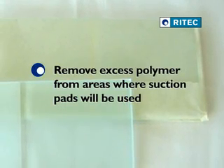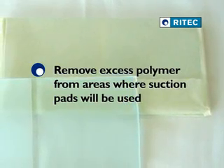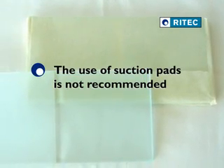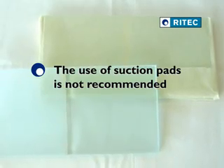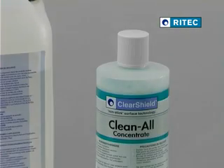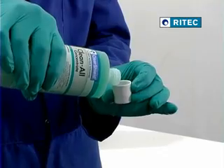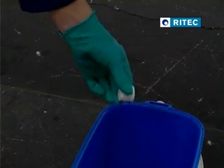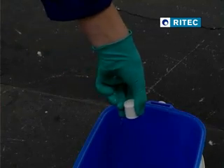Always take care to remove excess polymer from any area where suction pads will be used to handle the glass. However, we do not recommend the use of suction pads on sandblasted glass, even after the removal of excess polymer. To remove excess polymer, wash the surface of the glass using Clean All. Pour two capfuls of Clean All into 5 litres of warm water and wash the glass thoroughly using a tea bar.